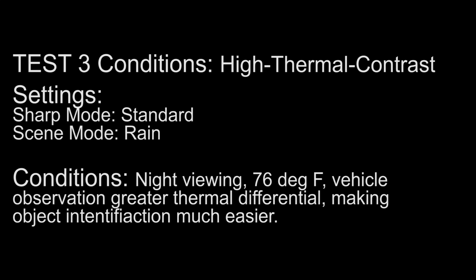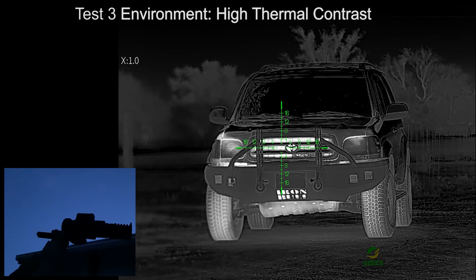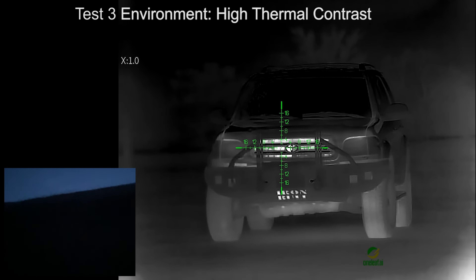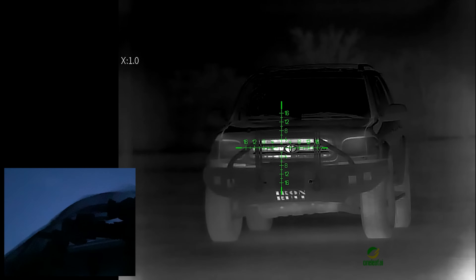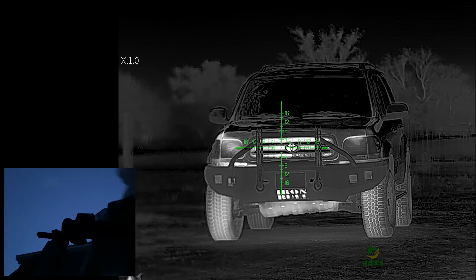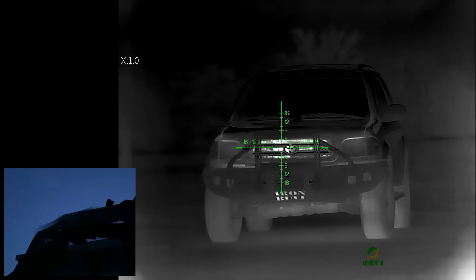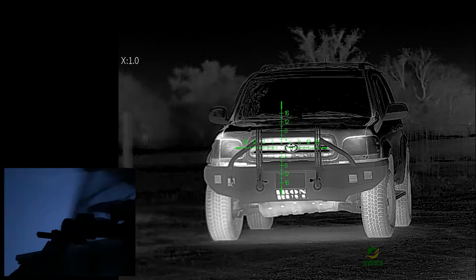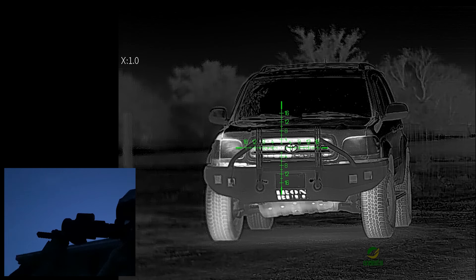Interesting experiment. Looking at a vehicle with the mosquito netting veil. Right now we have no veil — now we have a veil — no veil and a veil. With the veil, we're still able to see full detail on the Toyota emblem. We can read the brand name on the bumper.